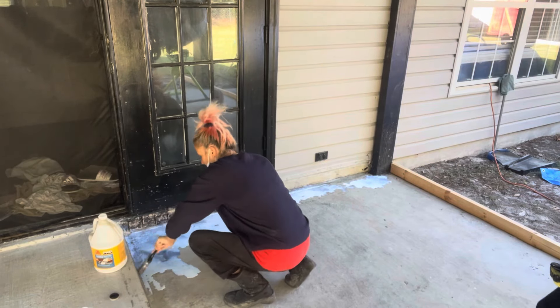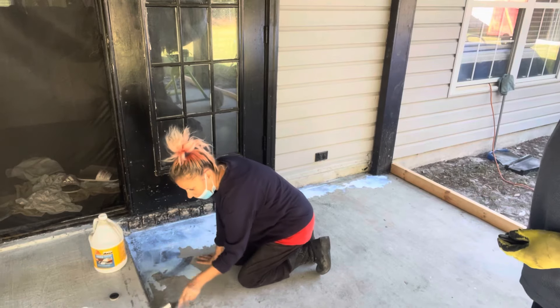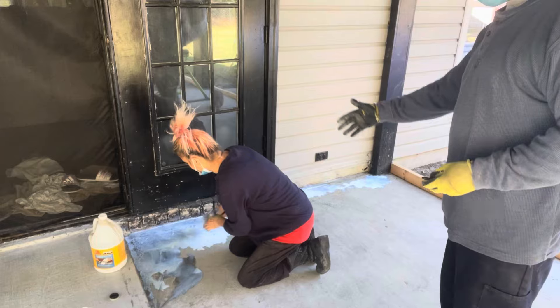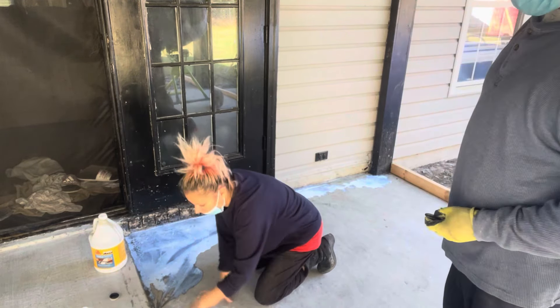All right, what's up family. Starting Part 2 on another side, so we're putting our bonding down and then we're going to do the concrete on this part here. Once you put the bonding down, you put the concrete immediately after.